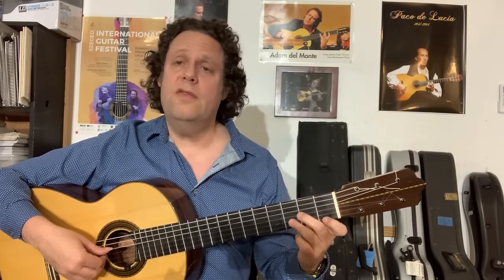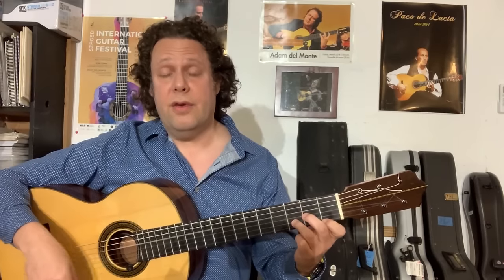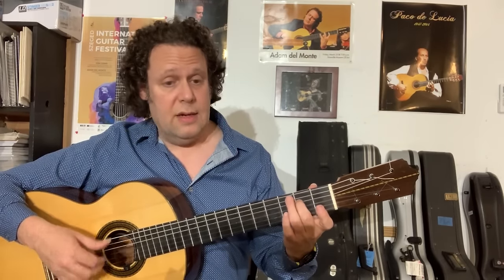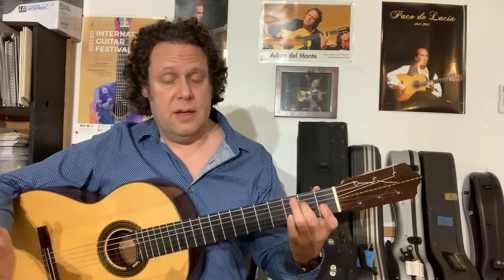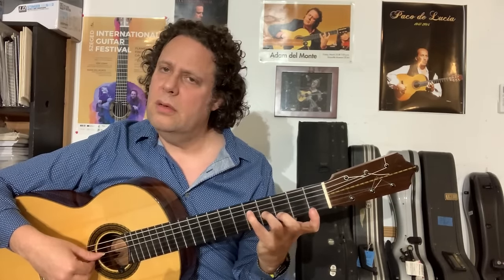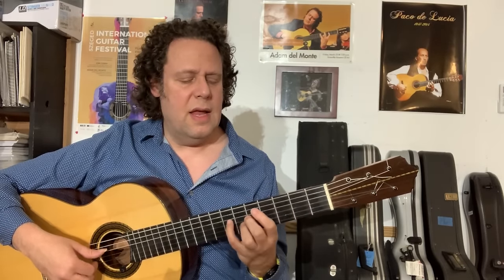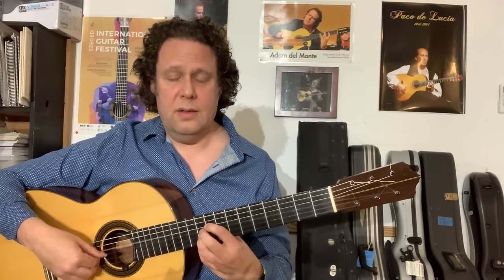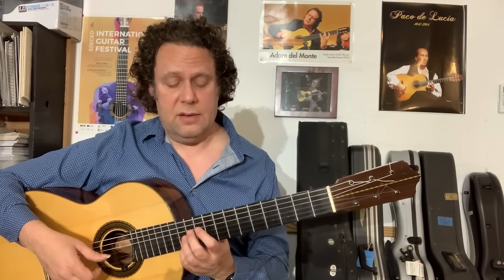The third degree — which is what interests us, but here there'll be a twist in a minute — is E, and if you harmonize E only with the diatonic notes of C major, you get E minor. The fourth degree is F major — F major 7 in this case. The fifth degree is G, and if you add the seventh, it's the dominant seventh. Then A minor 7, if you will. Then B diminished, half diminished, and then back to C major.